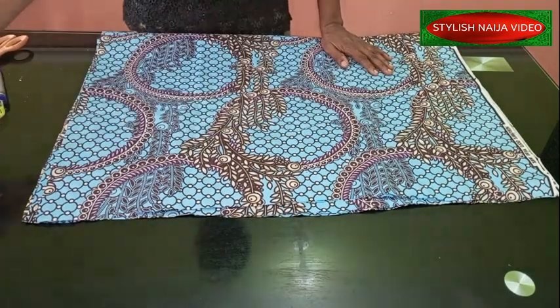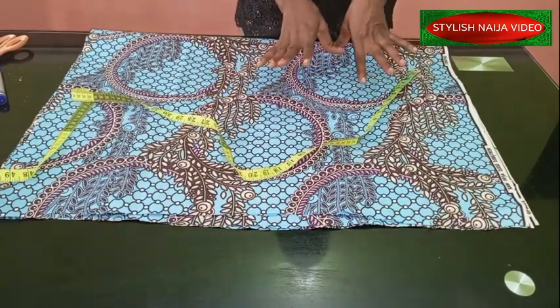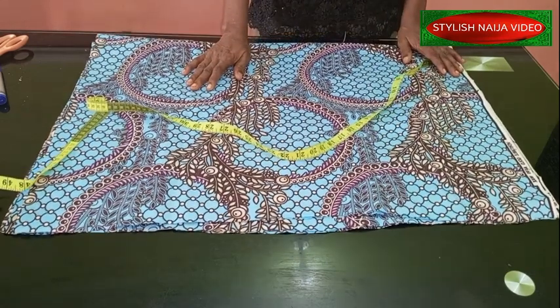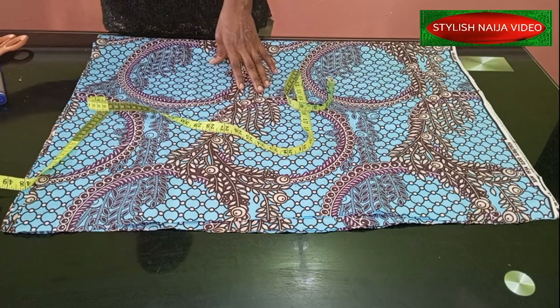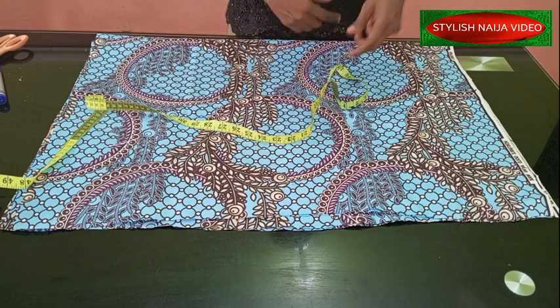Let's get started. For this fabric you can make use of about roughly two yards, which is what I've already cut out. Two yards will be ideal. The way I cut out my fabric — you are going to use the biggest part of your body measurement to fold the fabric, which is the shoulder, because you can see it is a joint-together sleeve.